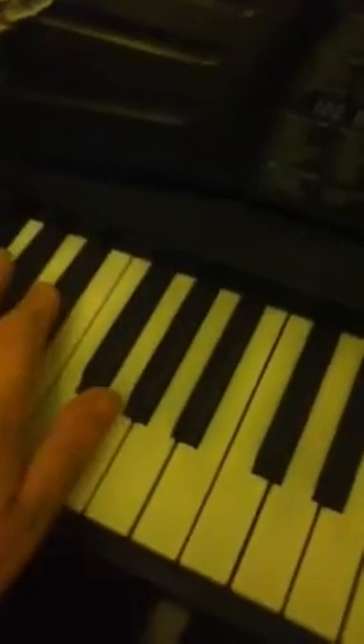One-finger chord. One thing that drives me nuts about this keyboard is it doesn't have an intro or outro sound to the rhythm section. That's what I don't like about it — it's kind of limited in what it does.